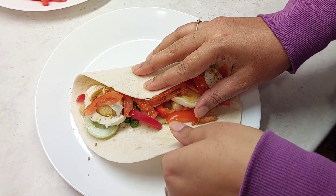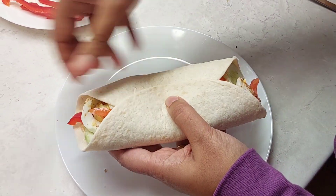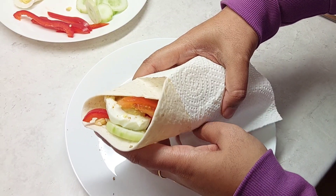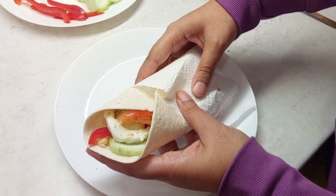We will add a healthy and tasty roll, ready to eat. Now we are preparing ready. We will add 10 to 15 minutes. Thank you.